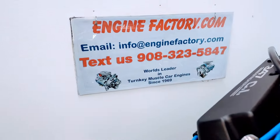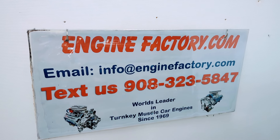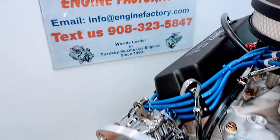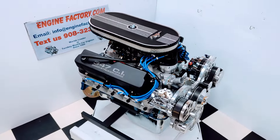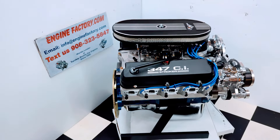When you're ready to buy, give us a call at 908-323-5847. You can text us at that number and email us at info@enginefactory.com. We've been in business since 1969 — it's a family operated business here. Our 347 Ford, 450 horsepower for our customer's 1967 Mustang Convertible. Thanks for watching.